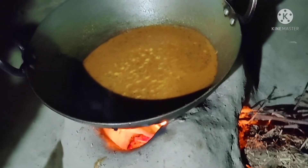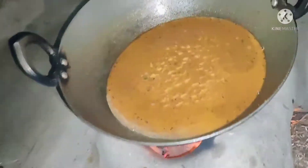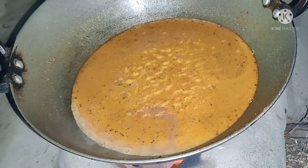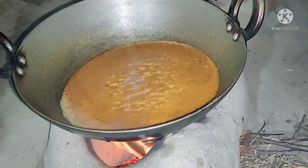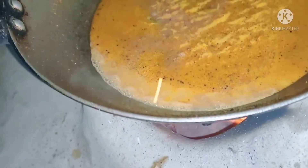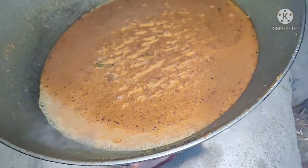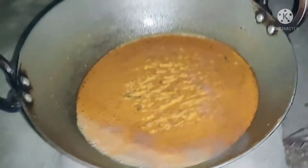Let's put the water in. We will add the oil when the oil comes out.